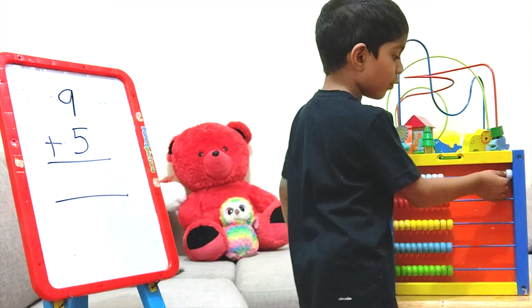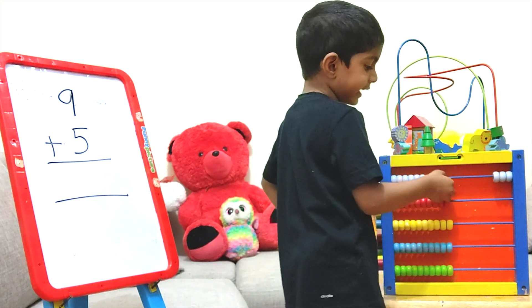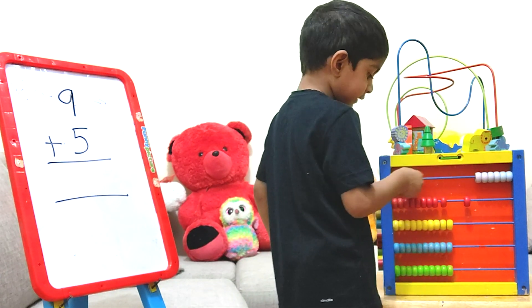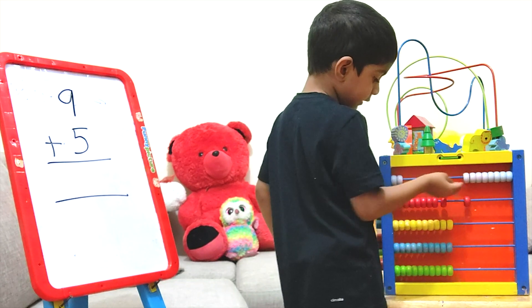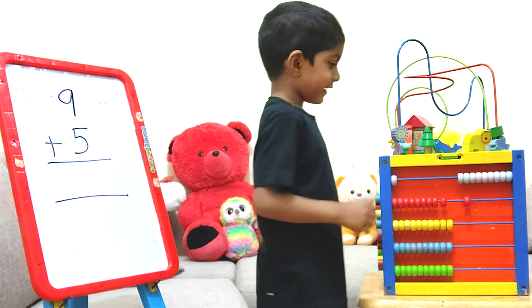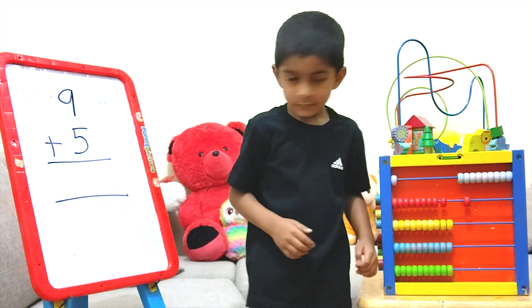1, 2, 3, 4, 5, 6, 7, 8, 9. 1, 2, 3, 4, 5, 6, 7, 8, 9.